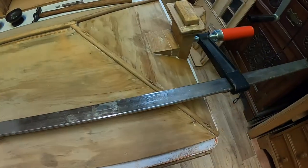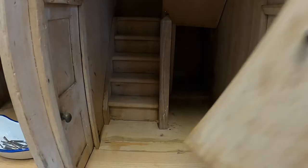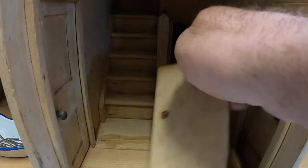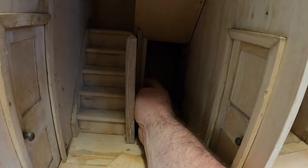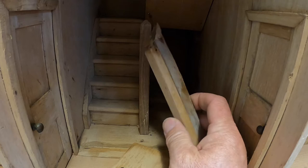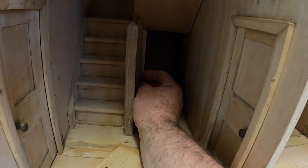The roof is all glued up and clamped, and we're going to leave all that to dry now. This is the hallway door, and it's a bit of a puzzle, because this piece here is broken — this is part of the door frame — and I'm pretty sure that goes there.